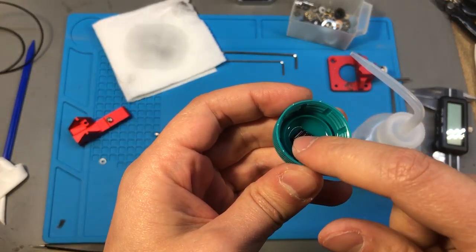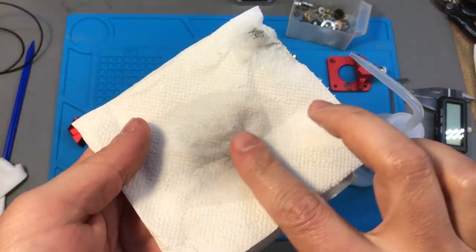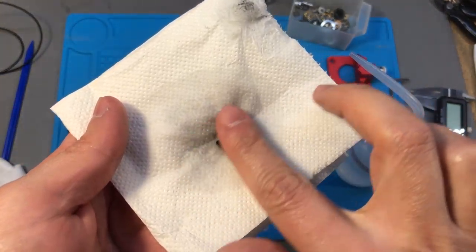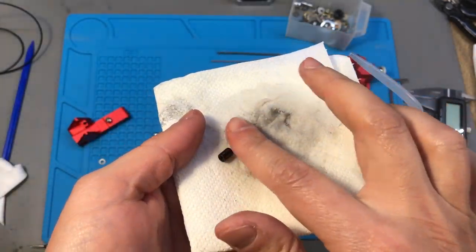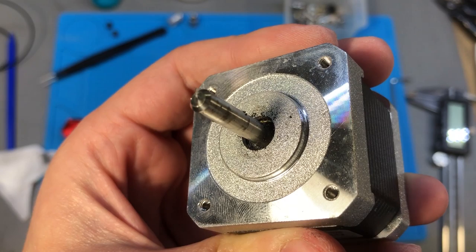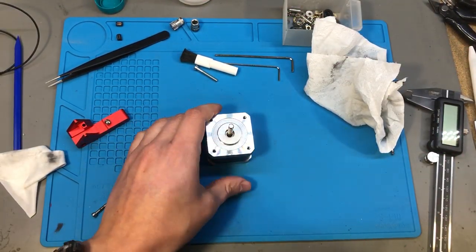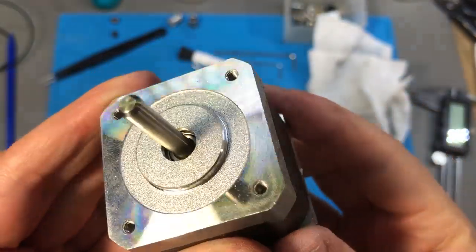Before reassembly I gave everything a thorough cleaning, starting with the cogwheels using isopropyl alcohol and a brush to clean the residue. Then I cleaned the pin bearings, and finally the stepper motor, for which I used compressed air to blow out the dust residue that was gathering at the base of the axle right where the motor bearing is.